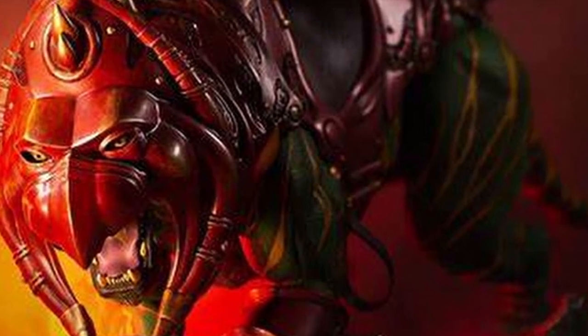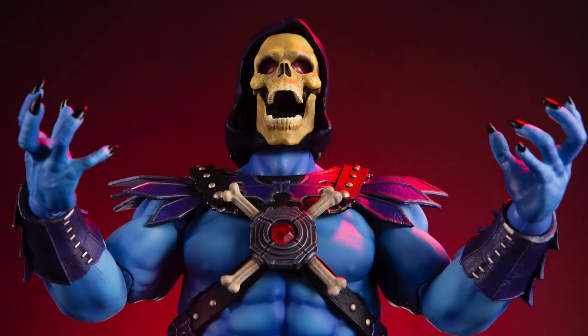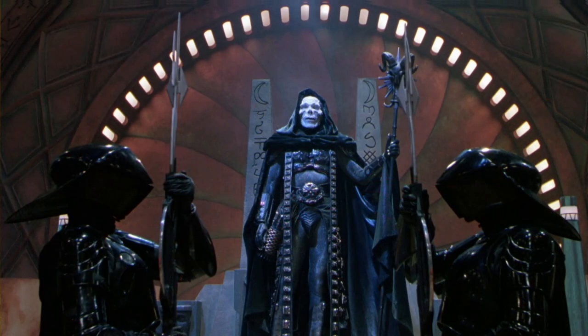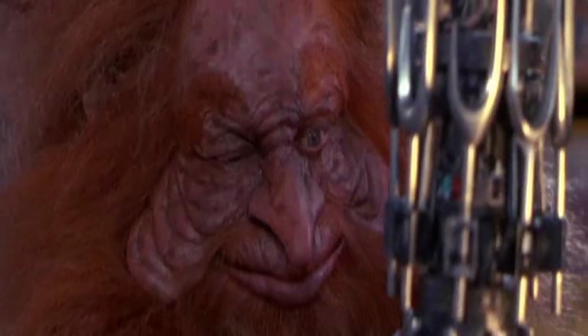I needed Skeletor. Now Skeletor was really hard to come by because it's an older figure, but someone was selling it on eBay and I managed to pick it up for a steal. Even better, it was the exclusive which gets an add-on from the Masters movie — which I hated — but you get the Cosmic Key. So that was a bit of a bonus.